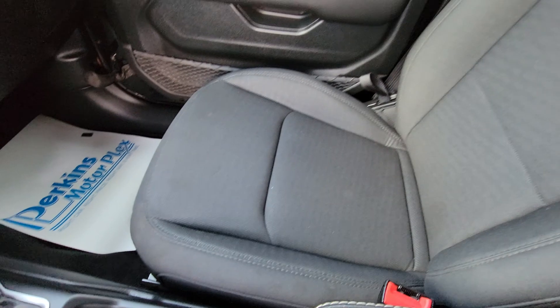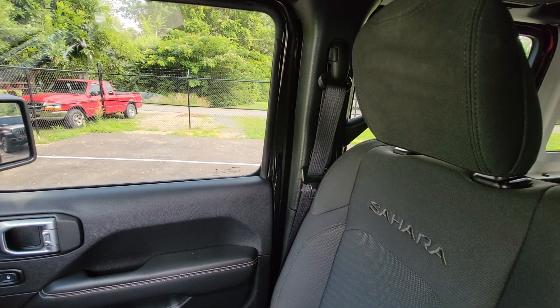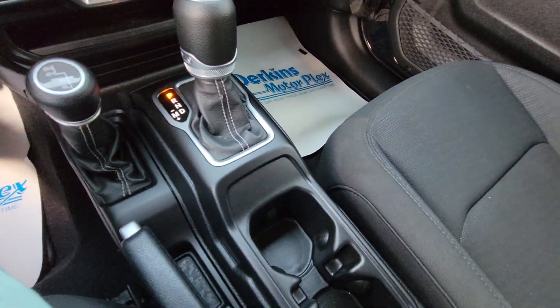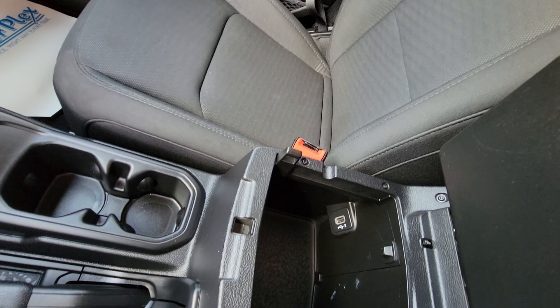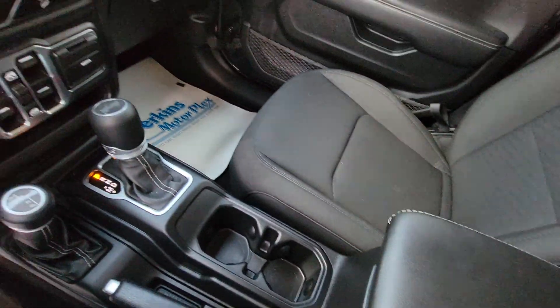You'll notice the seats inside are still in wonderful condition. Love the embroidery there on the seats saying Sahara. Automatic transmission, four-wheel drive, a couple of cup holders, and then you get your storage there in the center. That's multi-layered with charging ports throughout as well — very deep cargo space right there on the fly.